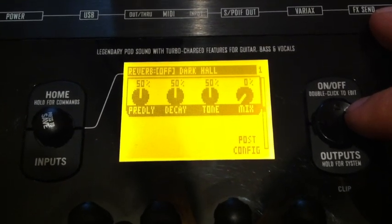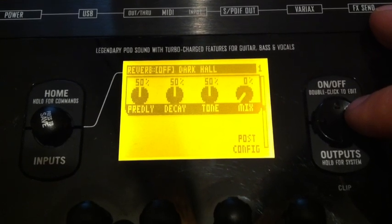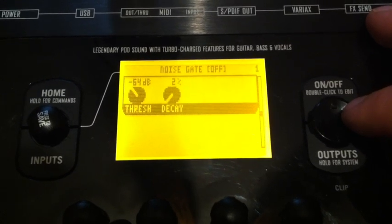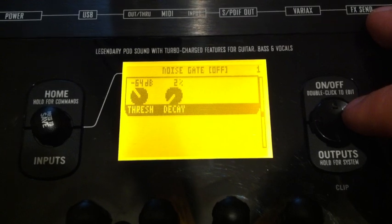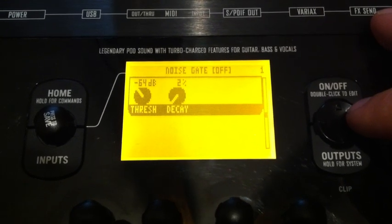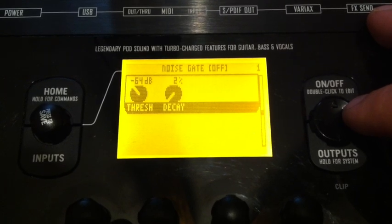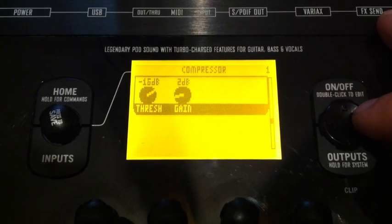That reverb sounds pretty good. I normally go with the deluxe reverb — to me it's one of the better sounding ones. Noise gate — he's got that one off right now, but normally on the other patches he has this one running. And there's your compressor settings.